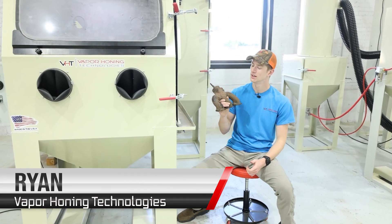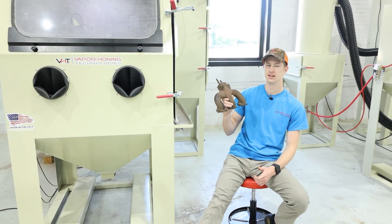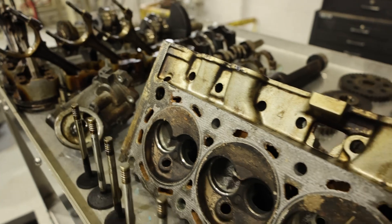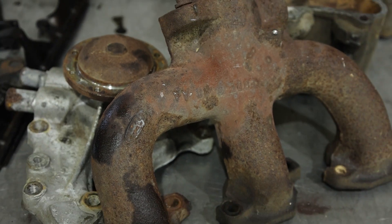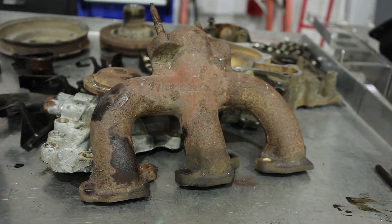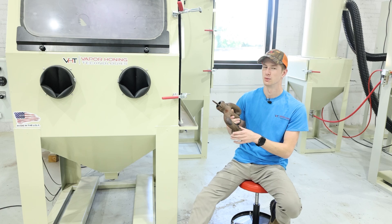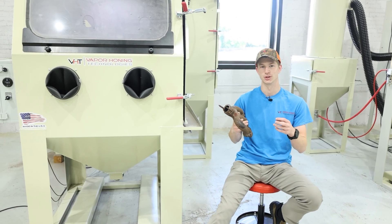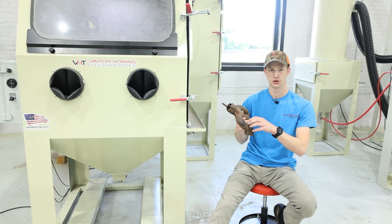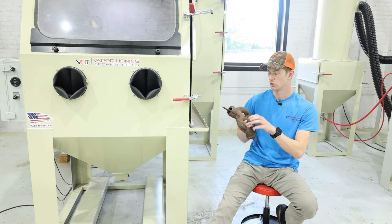Today we're going to be seeing how quickly we can strip rust off of this cast iron part. This is off of our V6 Mustang motor that we've been completely going through recently. Our goal is to bring this part back to a usable state, and we're going to be doing that with this VH 2000 right beside me. Inside this machine we have 120 aluminum oxide — a very angular abrasive, so it's really good at stripping things.